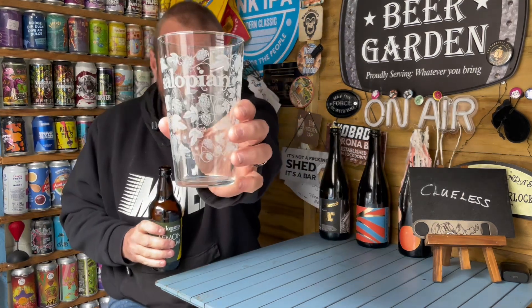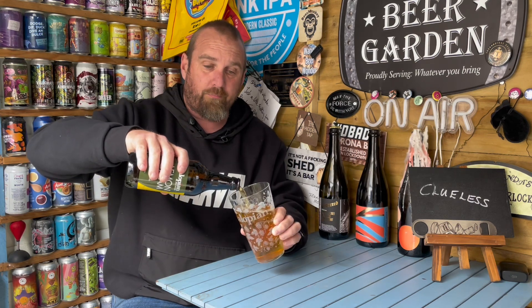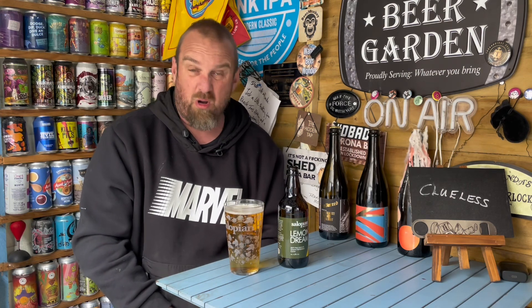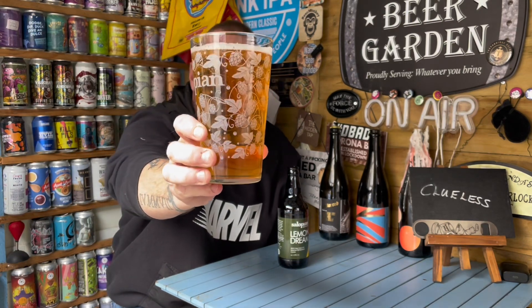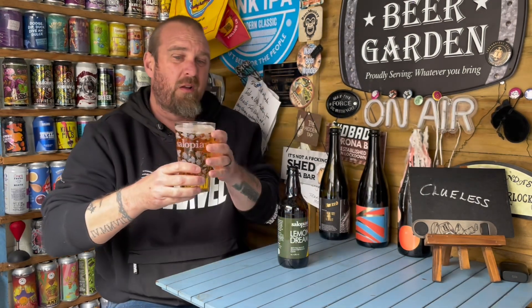So we can use my Salopian glass and see what we get. I don't know how much it was - I'm gonna go for a couple of quid, two, three quid. Lemon Dream. I do like lemon cheesecake and lemon meringue pie, so I've got a bit of a thing for lemons. Lemons are good. In the glass - lovely lemony colour, very pale. It's been filtered. Nice bit of carbonation there, but it's not massive, and a very, very light head.